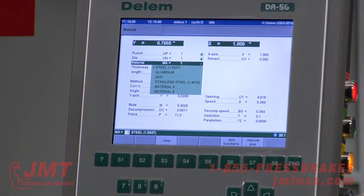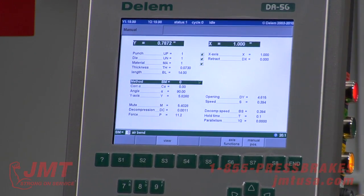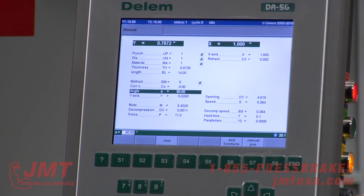I've got a material library — the machine needs to know that for spring back and tonnage development. We're going to bend 0.073, which is 14 gauge, 14 inches wide. Method is air bending — it's the tooling that we've got loaded in — 90 degrees.